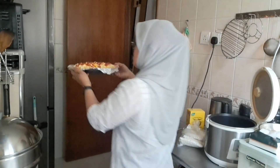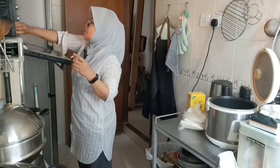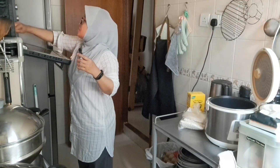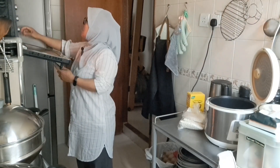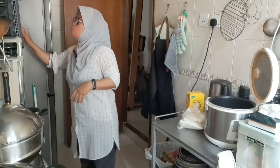Kita oven ya teman-teman, dengan api sedang, selama 30 menit. Terima kasih.